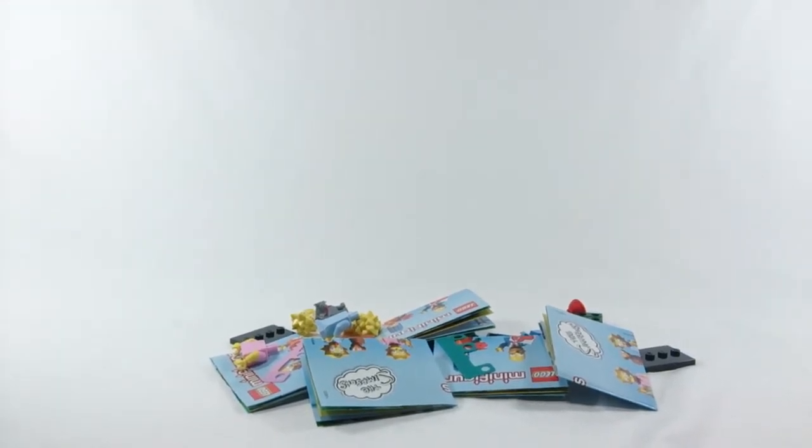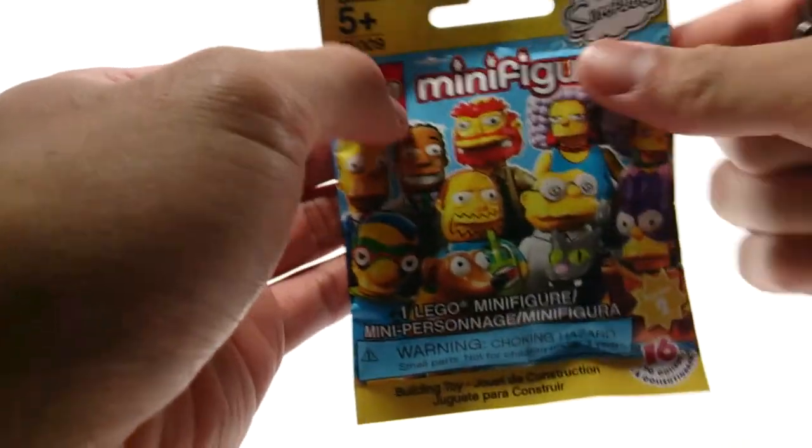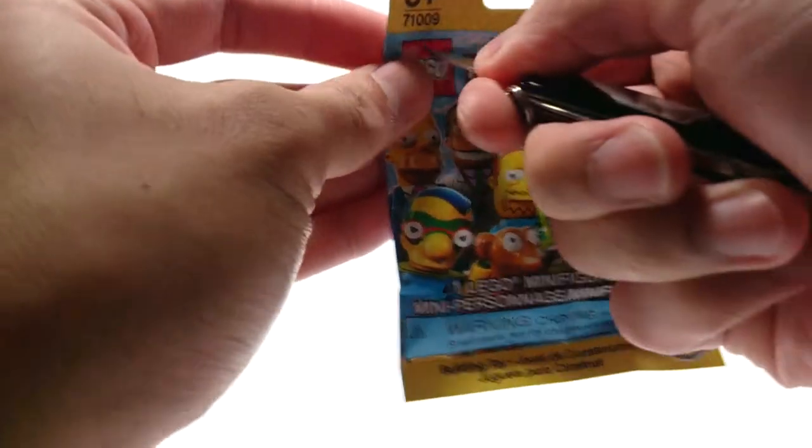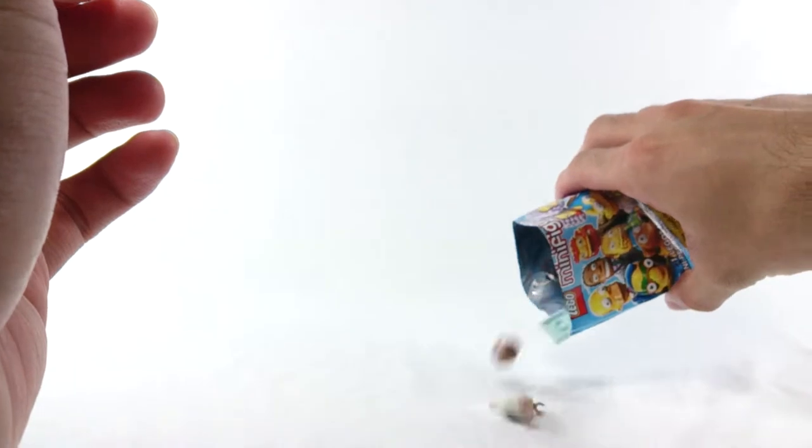Let me get them set. I went ahead and went back to Toys R Us to see if they have more minifigures, and they do. Let's see if I did get the doctor this time around. Yes! Yes! I got the doctor! Thank goodness I got the doctor.